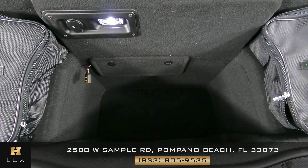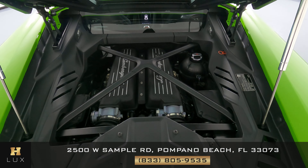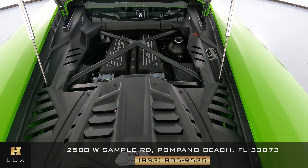Now we're going to have a look at the trunk. Excellent. Last but not least, we're going to have a look at it.